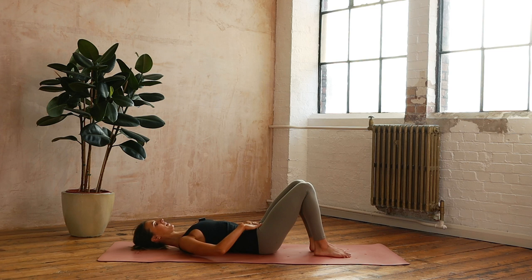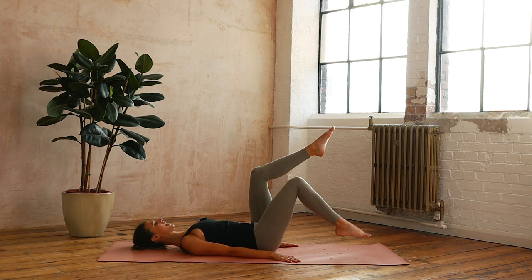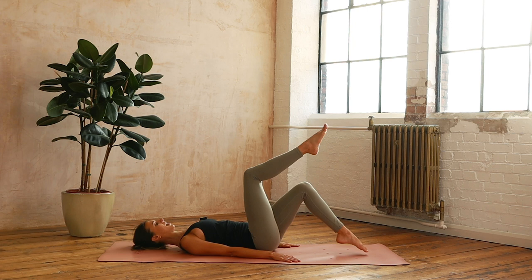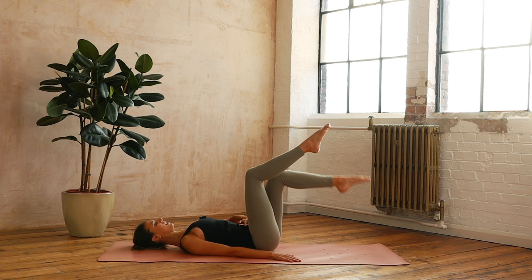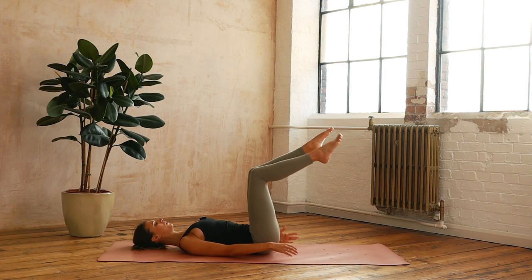Now we're going to take some alternating toe taps. Check in with that pelvis, draw the shoulders away from the ears, float the right leg, float the left leg. We're going to inhale, tap right, exhale, lift, inhale, tap left. Just nice and grounding, connecting. Reaching long through those arms, making sure we're feeling that subtle centering — that gentle lift like your hip bones are drawing in and up towards your belly button, belly button drawing back towards the spine.